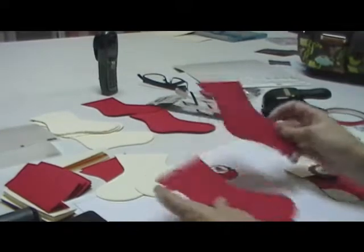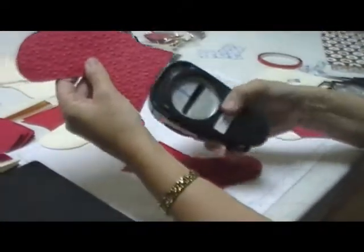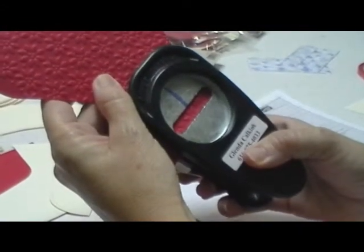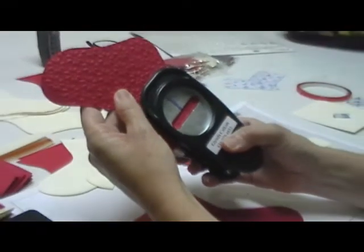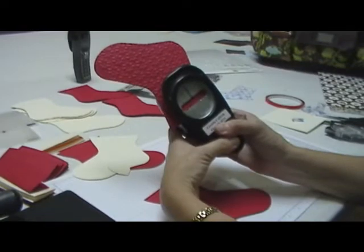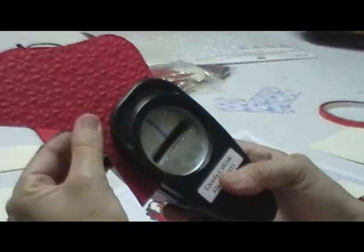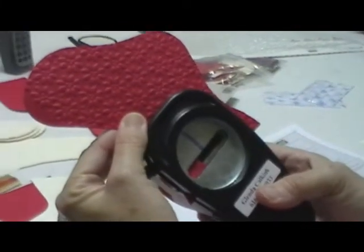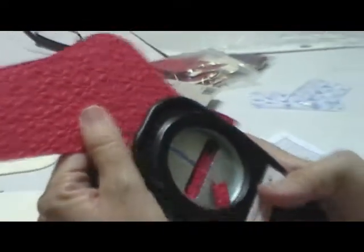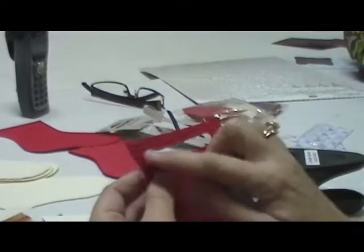Before you stick the plain and textured ones together, you want to take your word window punch and come down probably a quarter of an inch from the top and about a quarter of an inch from the side. You're gonna punch, then slide it over and punch again. If you have a gift card or business card, slip that down in there just to make sure you have a wide enough opening at the top.